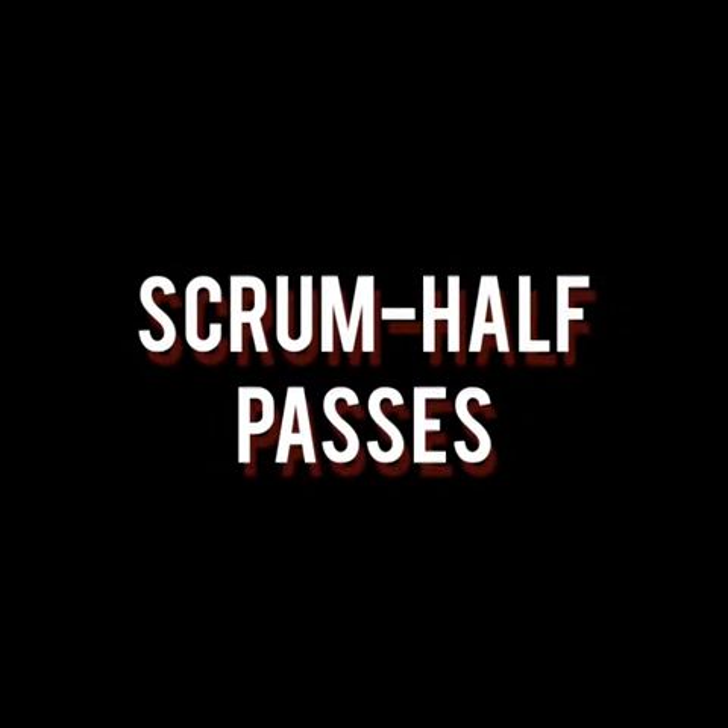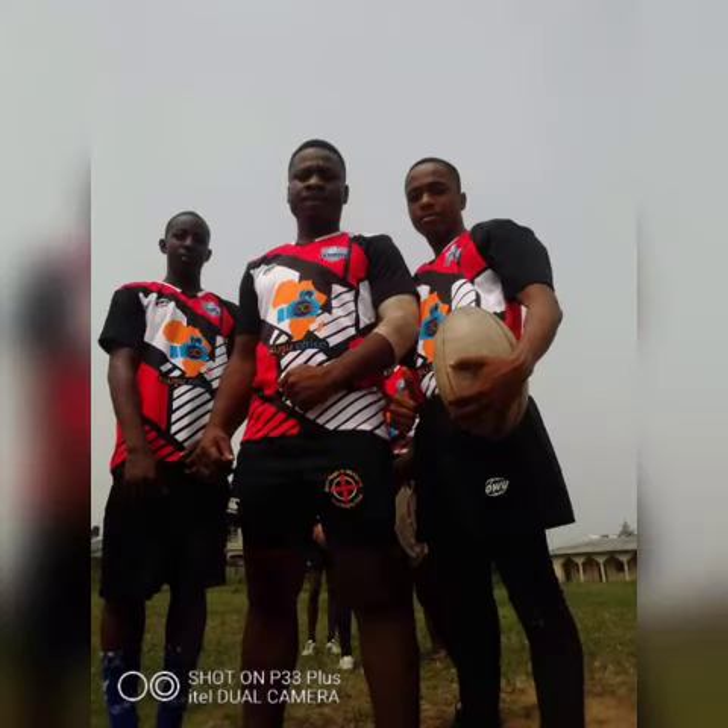To execute a scrum half pass that is consistently powerful and accurate, you must ensure you have the correct principles and mechanics fully understood and ingrained from hours of practice. A good scrum half pass has the ball leave the hands quickly, with the ball travelling in a horizontal position to the exact point wanted by the receiver. In this video by PH Scales, you shall be seeing how this is done for both long and short ranges.